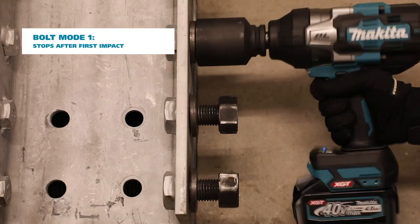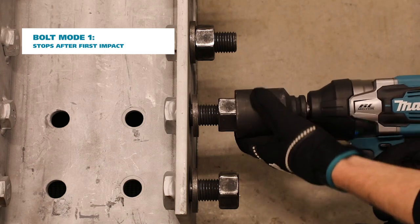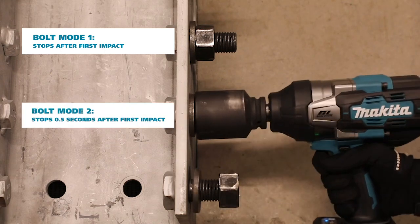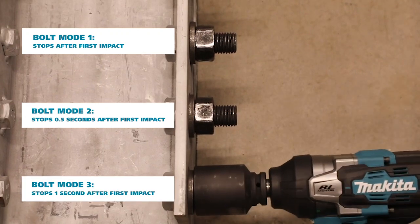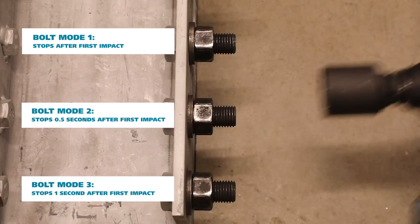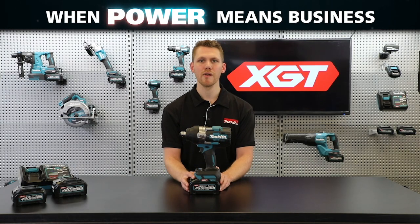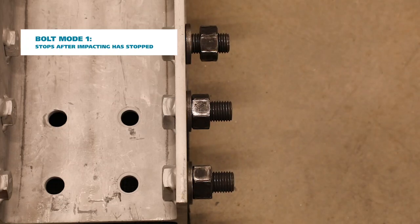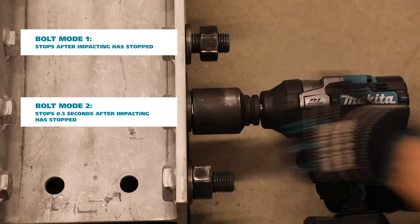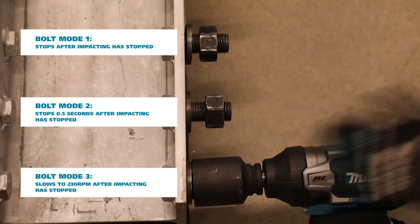For example, in forward rotation the wrench can be set to automatically stop at three different intervals — either immediately after detecting the first impact, half a second, or one second after impacting is detected. This allows for various degrees of fastening torque to be achieved and is ideal for temporarily fastening bolts without over-tightening. The same occurs in reverse rotation, where the tool will automatically stop at different intervals, preventing the nut from being thrown out across the job site or backing out something that's under tension.